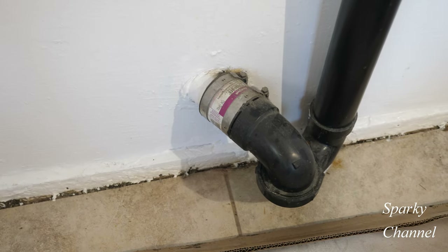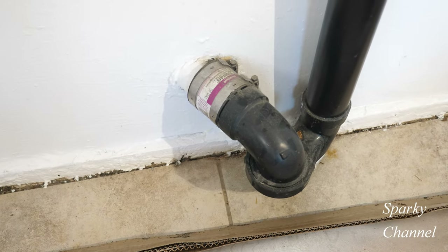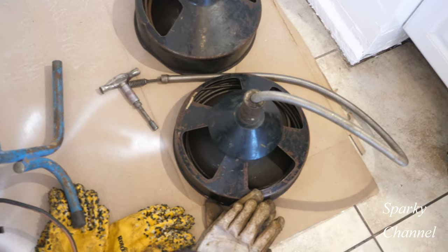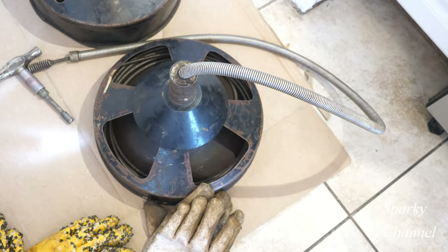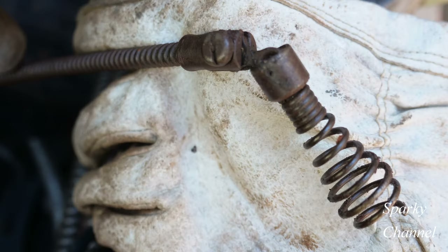I'm fortunate that this one has a no-hub coupler on it, so I'll be taking that off and I'll be using one of two snakes. This snake is a quarter of an inch and this snake is three-eighths of an inch, but this one has an articulated head so it might be able to get through there. I'm going to start out with the three-eighths snake.